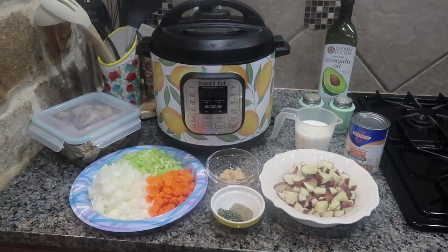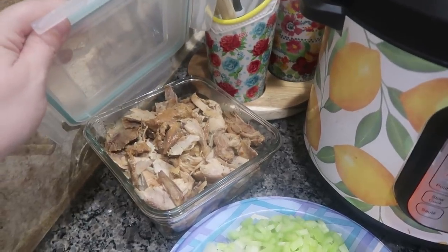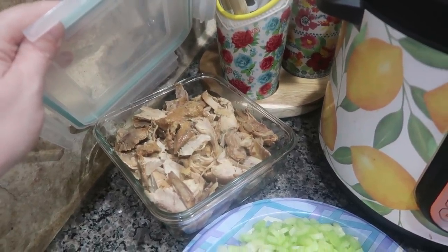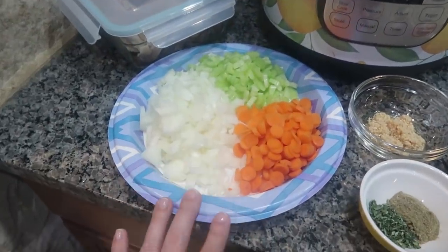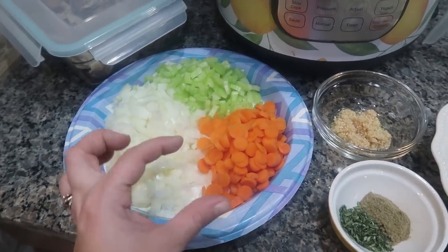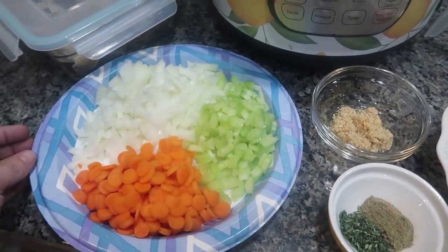Here is everything that I'm going to be using. Here's my chicken that I pulled out of the freezer. I was thinking about cutting this up into chunkier pieces or bite-sized pieces but I think I'm just going to toss it in like that. The produce I need: I chopped up a whole onion, either three full carrots — I only had baby carrots so this is about 12 baby carrots that I diced up — and then three stalks of celery.